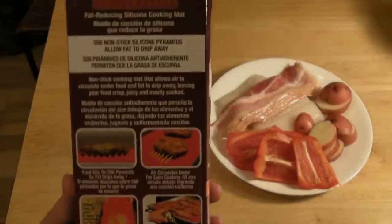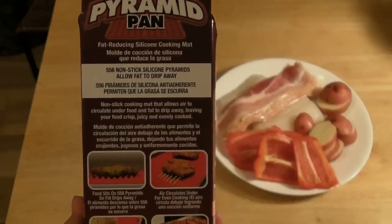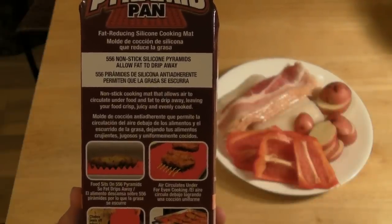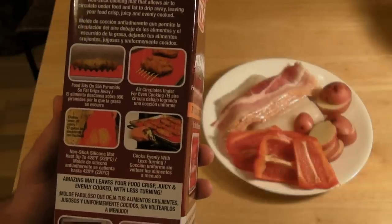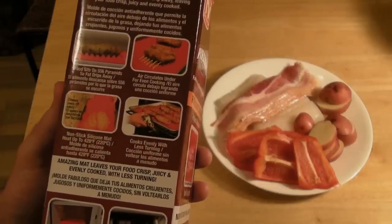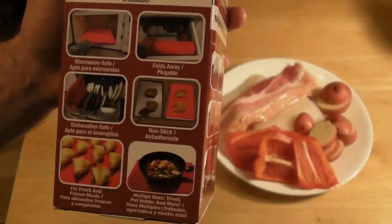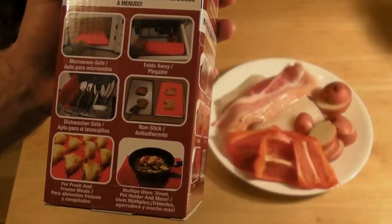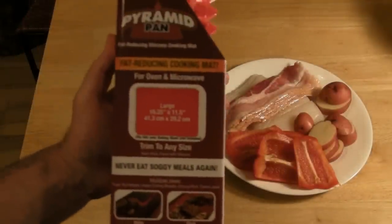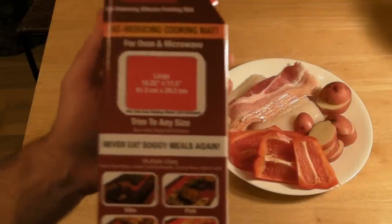Just looking on the back: the 556 non-stick silicone pyramids allow fat to drip away. It's a non-stick cooking mat that allows air to circulate under food and fat to drip away, leaving your food crisp, juicy, and evenly cooked. Food sits on 556 pyramids so fat drips away, air circulates — non-stick, cooks evenly. Microwave safe, folds away, dishwasher safe, non-stick. For fresh and frozen meats, multiple uses — can be a pot holder, and they even say you can open jars with it. It's large: 16.25 inches by 11.5 inches, trimmed to any size. Never eat soggy meals again.